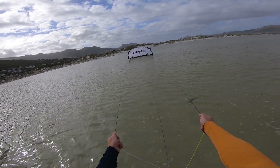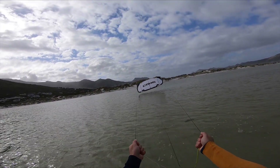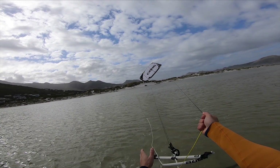To help the kite launch, move upwind and pull on both steering lines. Once the kite is clear, let go of one steering line to rotate the kite.